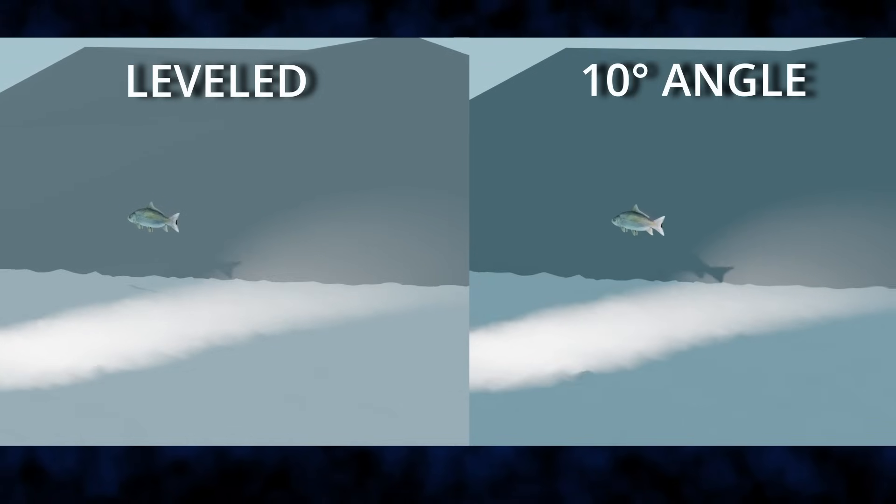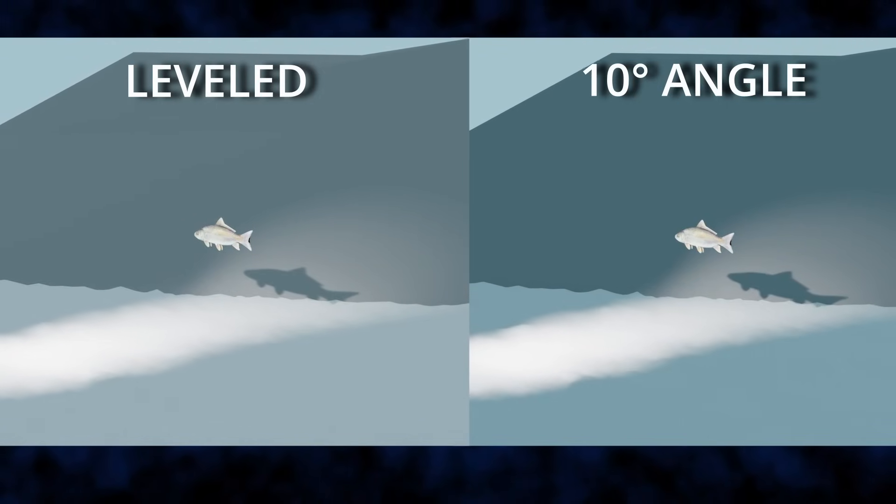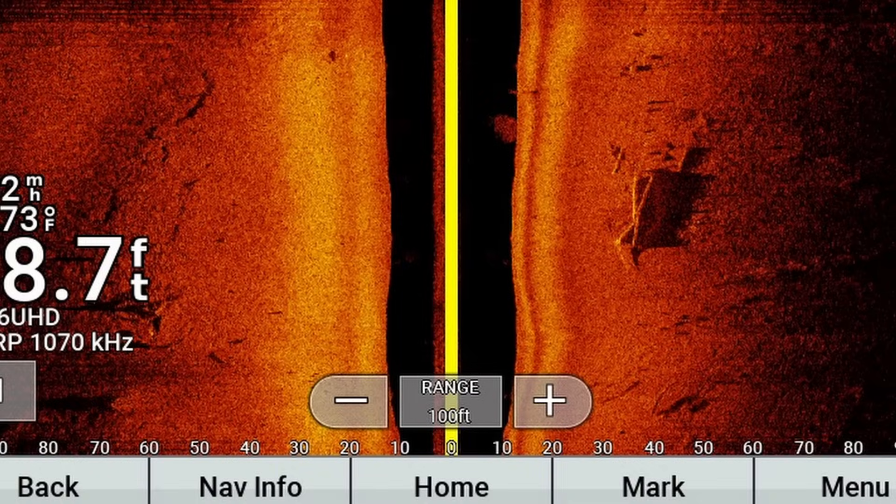The 10-degree angle produces slightly larger, more exaggerated, darker shadows. The reason you want that is so you can distinguish between a fish and a rock — you don't want to look at a shadow and be unsure what it is. Running through this simulation proves that when you change that angle, you change the information the transducer is receiving, giving you the best quality images.